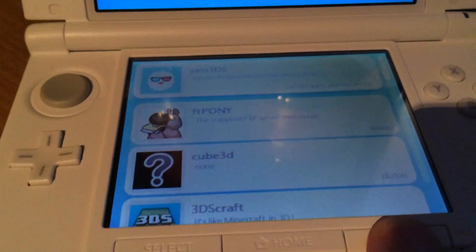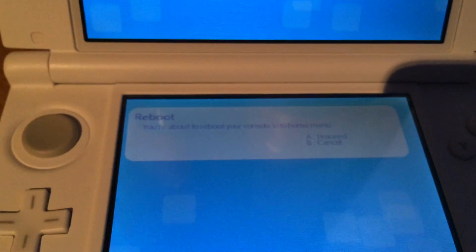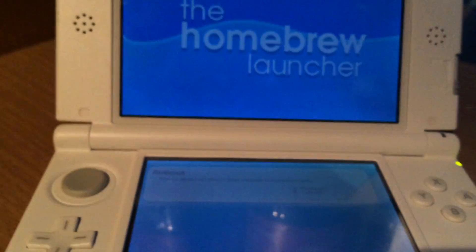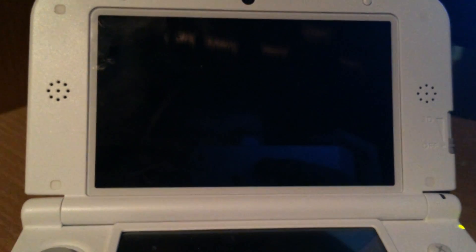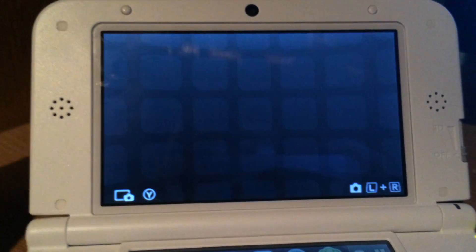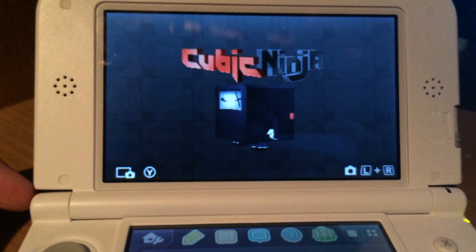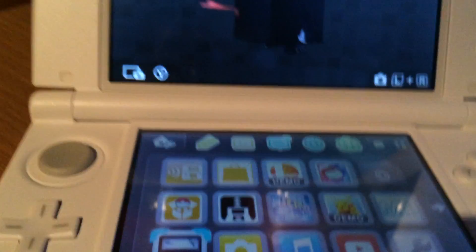If you're in the Homebrew Launcher and you press Start, you will see that you can reboot your device into stock — pretty much unhacked. And this hack has nothing inside of the 3DS itself, so all the necessary files are either in the Cubic Ninja save game or on your SD card.